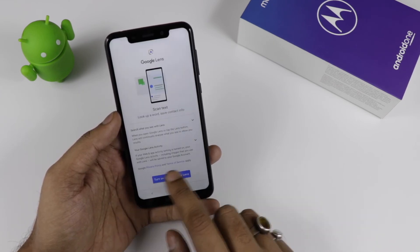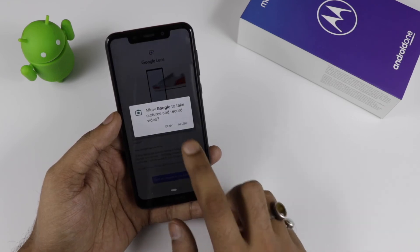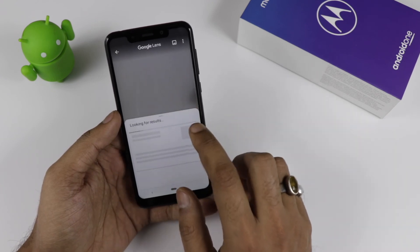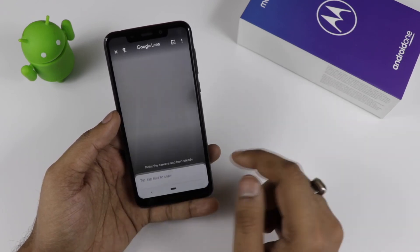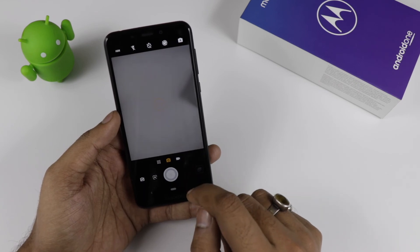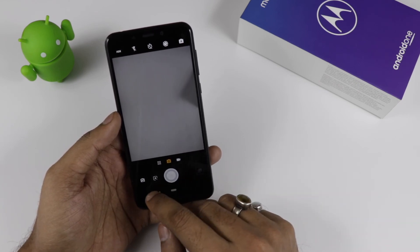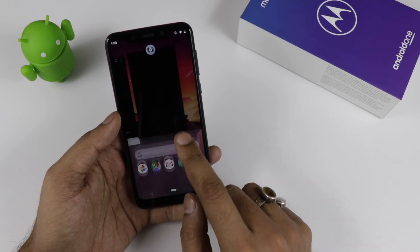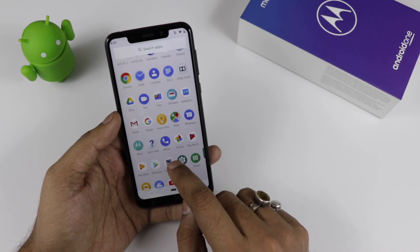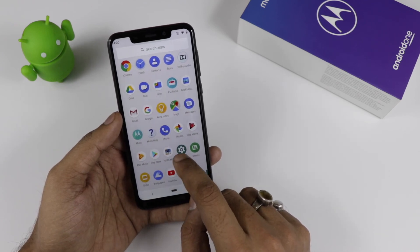That is all we have on the Motorola One, which is an Android One device priced at ₹13,999 — essentially 14,000. It will be listed on Flipkart, is already going on sale through Motorola's official website, and will also be available through Motorola's offline retail channels. Please like the video, share it, and don't forget to hit the subscribe button.